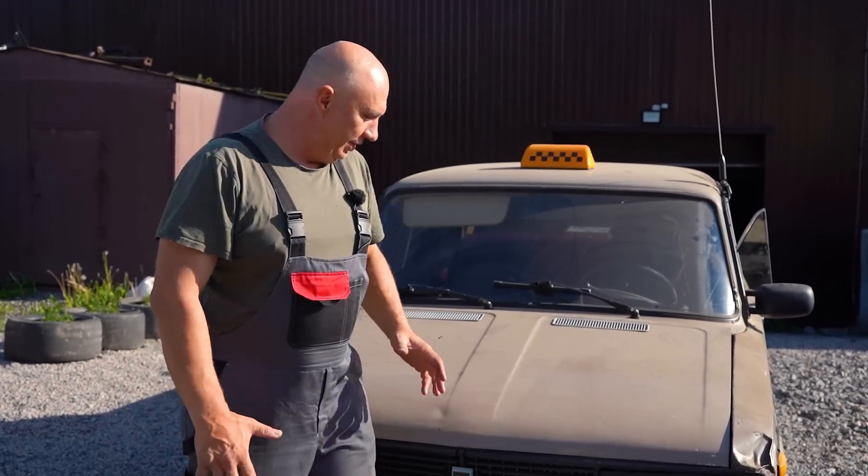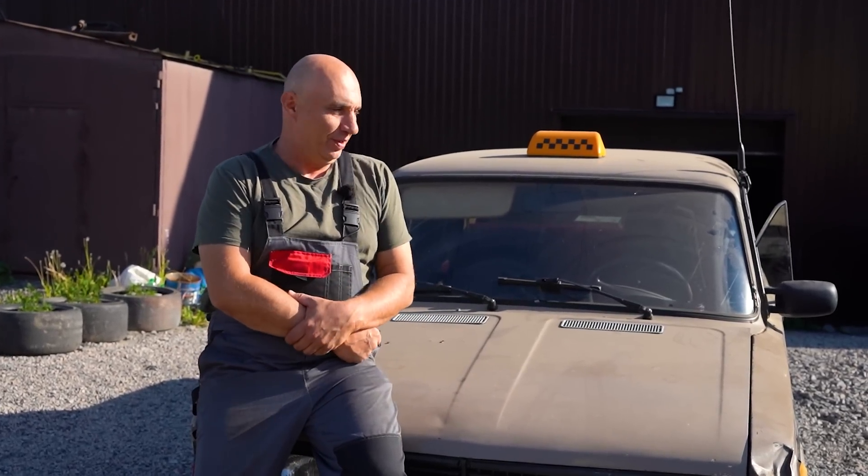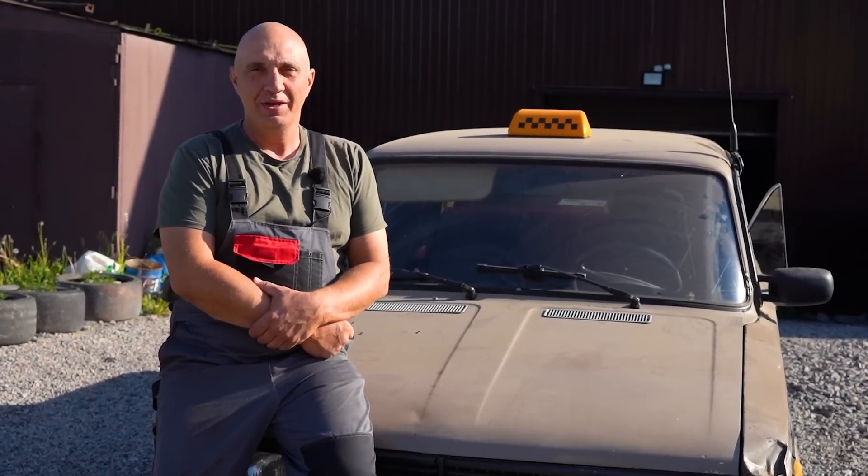Hey there, fellas. So this vehicle I got right here is quite a nice one. Yeah, this one's good, still has life in it. And so here's what we're doing to it.